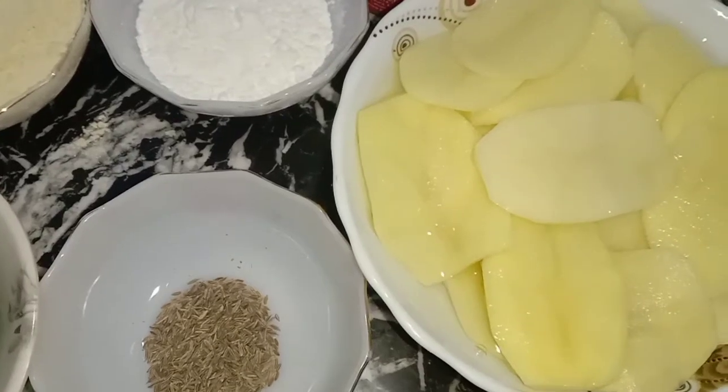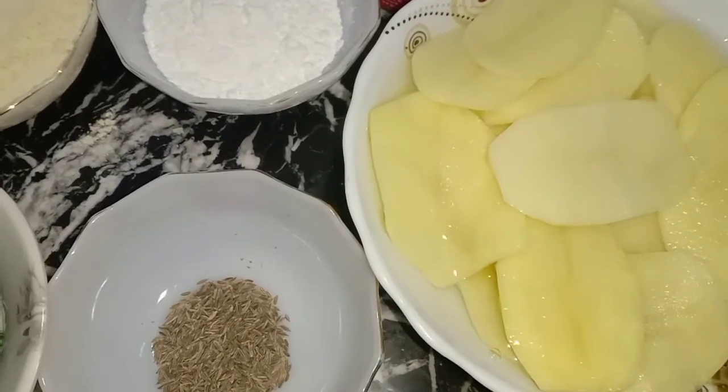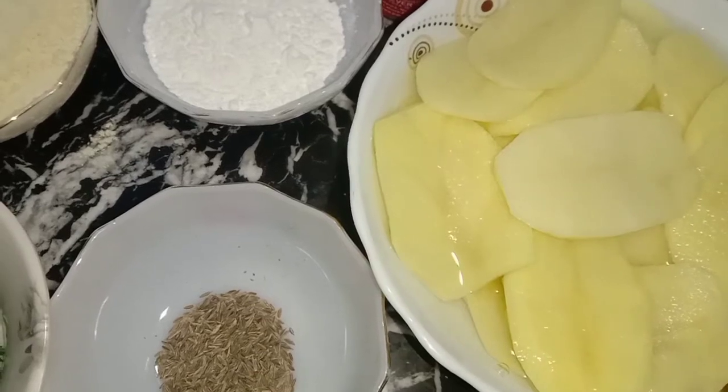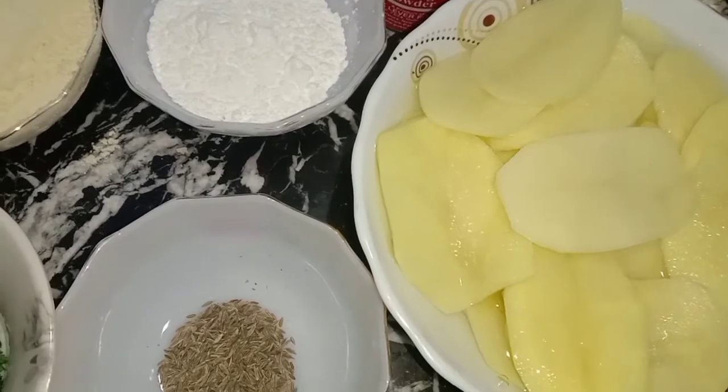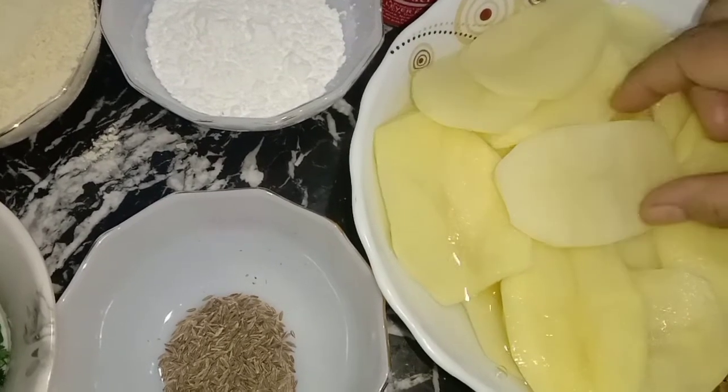Hello, I am Smehra Aasip and you are watching Smehra Food Vlog. Today we are making chips which are very nice. They are very favorite. We are making finger chips but today we will make these chips.